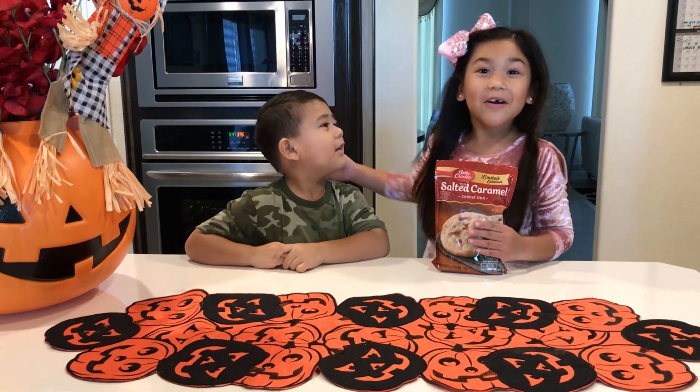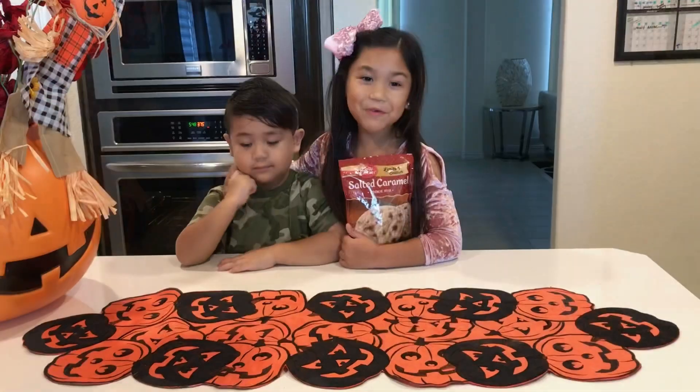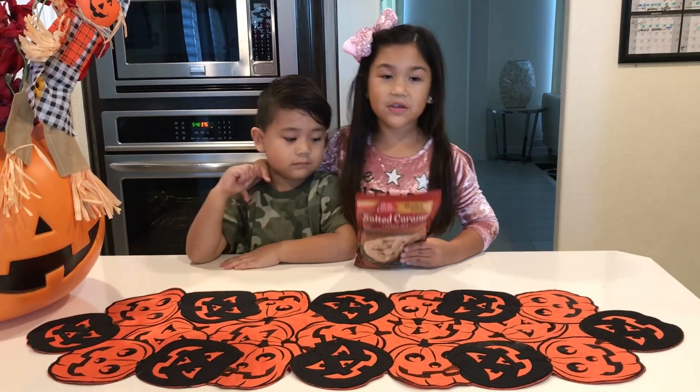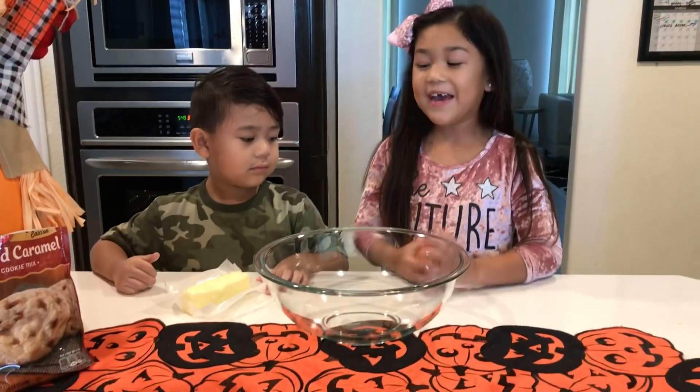I'm making Gotham Caramel Cookies! My little butter stick. You will need one butter stick and one egg.